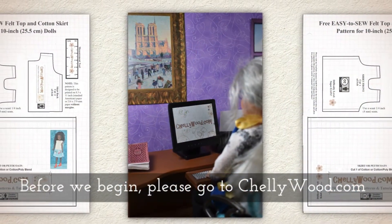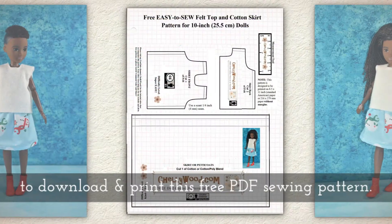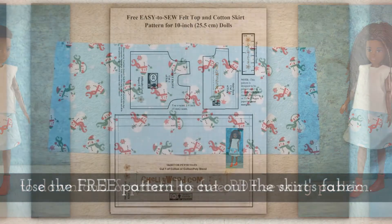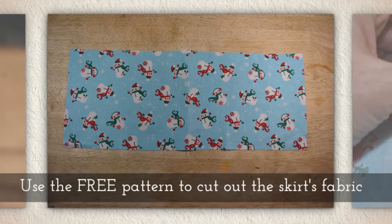Now before we begin, please go to Shellywood.com and download and print this free PDF sewing pattern. Use the free pattern to cut out the skirt's fabric.